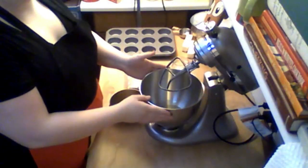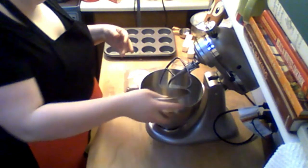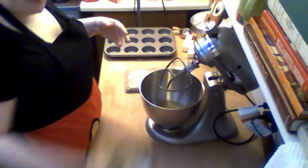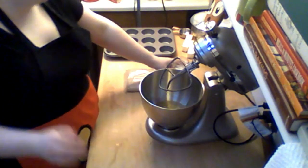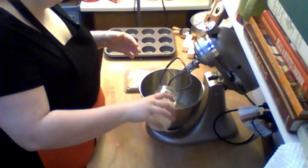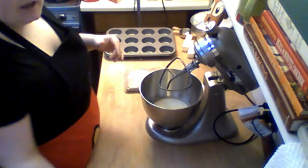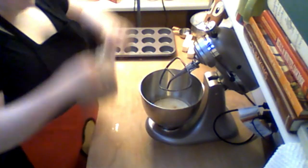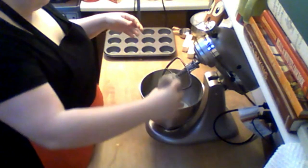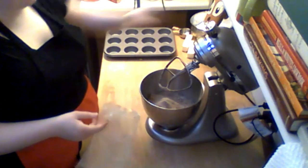In your mixing bowl, you're going to have your oil and your eggs. You want to put all your wet ingredients in first, because it just helps the ingredients not stick to the bottom and cake on there. You've got your milk, and some people would mix this all together right now but I don't see a need to. Then add your cake mix and just follow the directions on the bag to get your batter going.